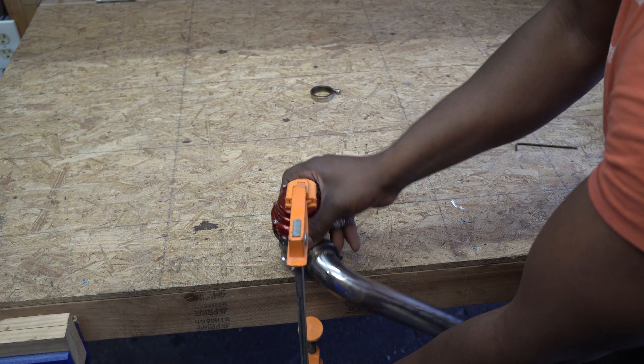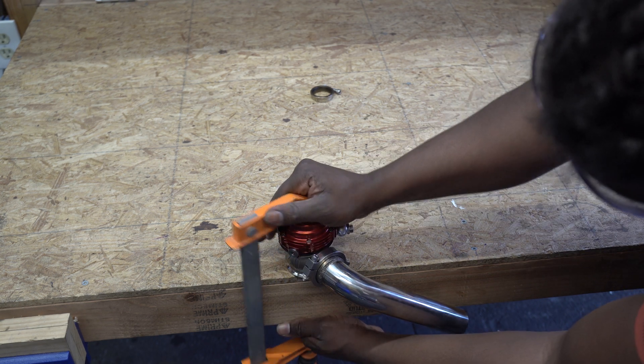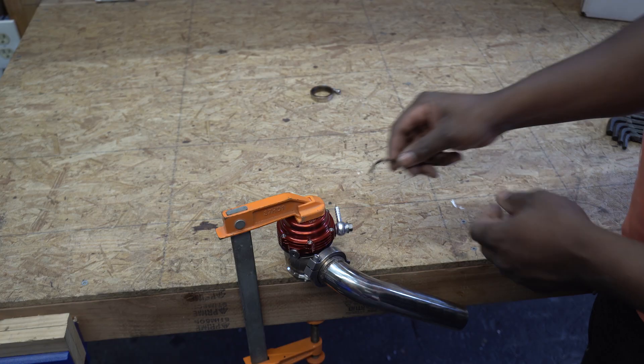Now I'm going to show how to remove the high PSI spring rate setup. For this I prefer to use the twist handle clamp because I can slowly turn the handle to release. I definitely recommend wearing safety glasses.